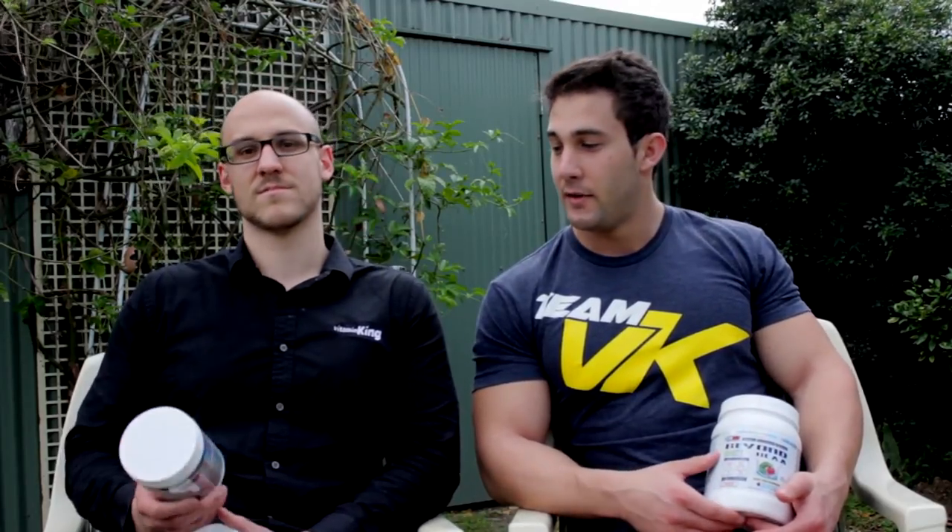I've been using Oxyshred since the start of my cut and I found it's a really good product. It helps you sweat and just gives you a good mood, and when you're on a calorie deficit sometimes your mood isn't the best and you get hungry, but it seems to suppress the appetite a bit which is good, and also you have a great workout.